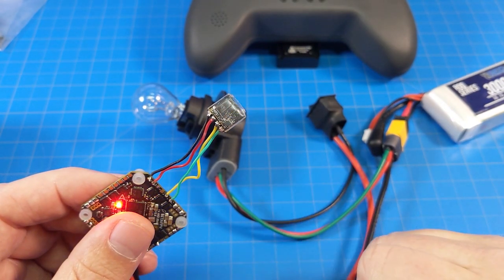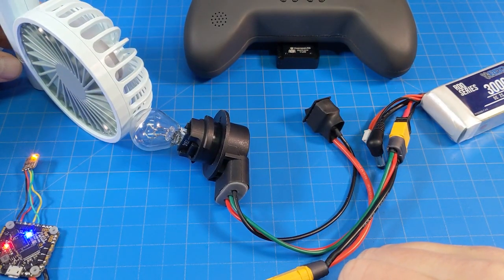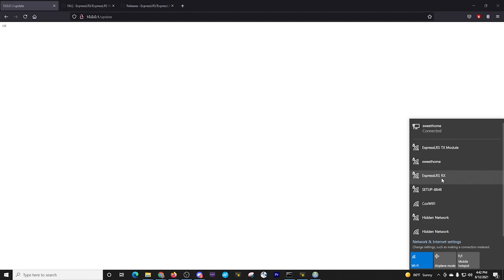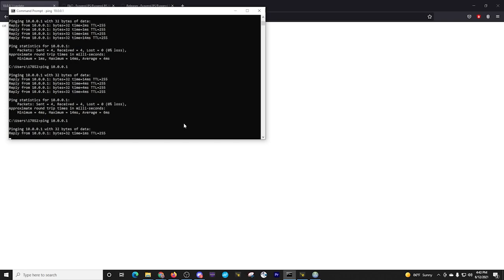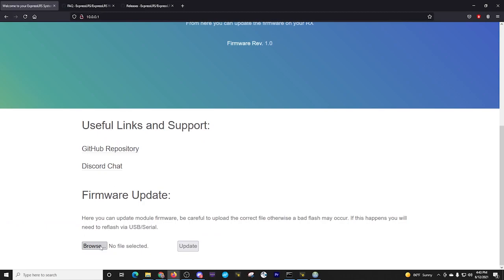Now it's flashing super fast. I'm going to connect to the ExpressLRS RX module Wi-Fi. I've found that sometimes it stays on 'checking network requirements' for a while, so I go back to my command prompt and check for a ping response — I am getting one. I go to my browser, remove the update section from the URL, and just hit enter. Now I'm ready to flash the firmware on the receiver.